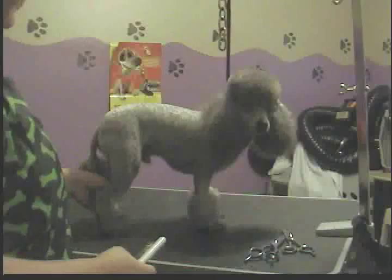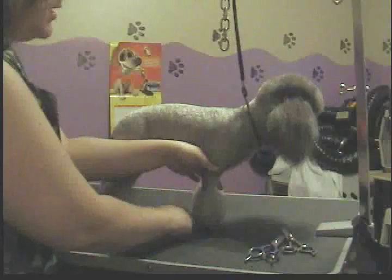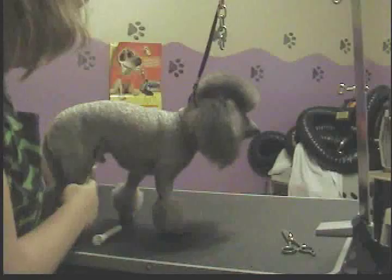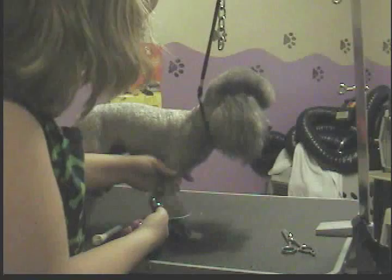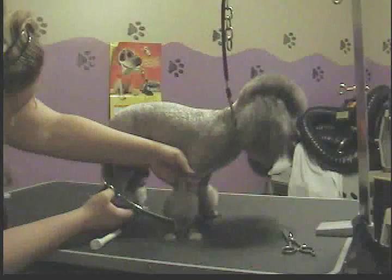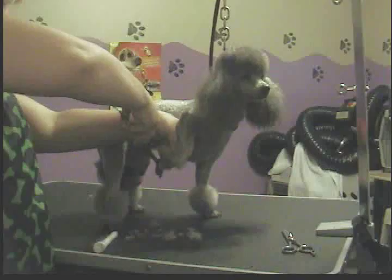Now I'm going to show you how to scissor the pom-poms. Make sure you have all the mats out — comb through first, make sure there are no snags anywhere, because that will mess you up. Then comb everything down. Take your scissors, make sure the dog holds its foot still, and go around the edge where you clipped the foot. I'm putting another video up starring this little guy just for feet. Scissor all the way around the edge on the bottom.